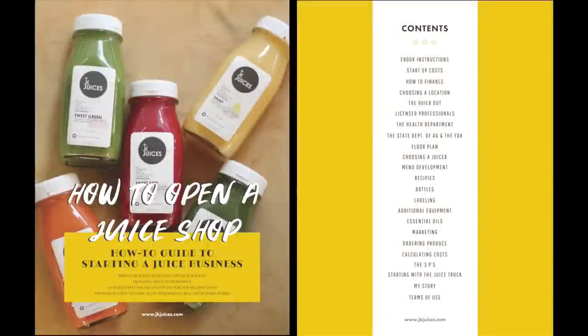I'm going to go through all the chapters in the book so you can have an idea. This is all on the website too, and you can see all the details there. The link to buy this book is in the description box below. First, you're going to get the instructions, which tell you how all the links in the book are clickable and link YouTube videos that correspond to the topic. Then startup costs — how much it costs, what you can expect, different categories, and how to finance it. Choosing a location, which is really important for your juice bar. The buildout — working with contractors, architects, blueprints and submitting plans. Licensed professionals — CPAs and other people you're going to want to hire.